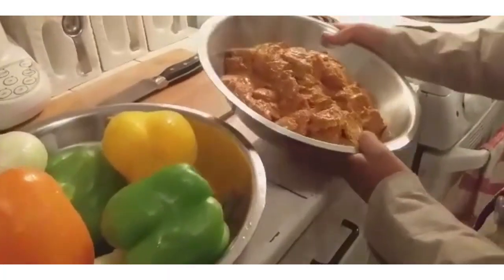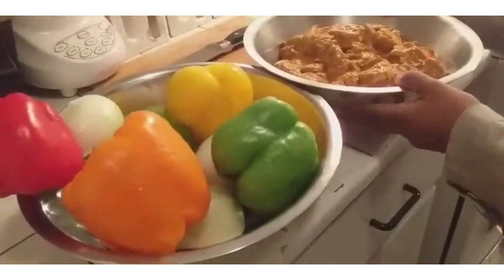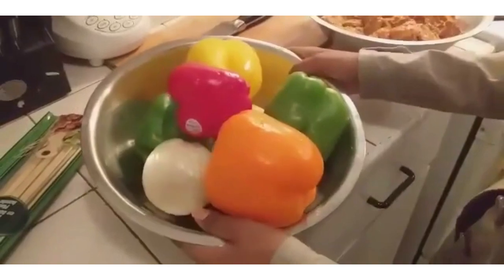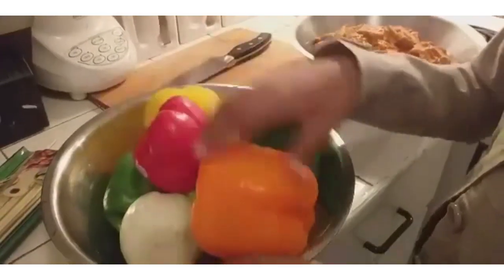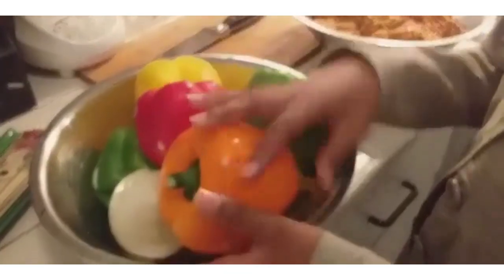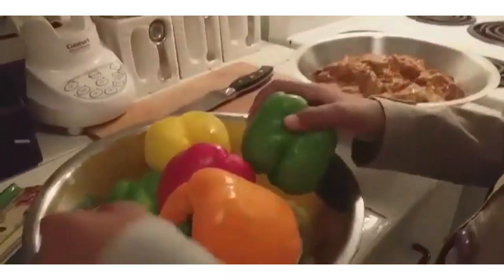I want to decorate the meat with some vegetables, but the chicken doesn't need any decoration. So for the decorations we have red pepper, orange pepper, yellow pepper, green pepper, and onions.